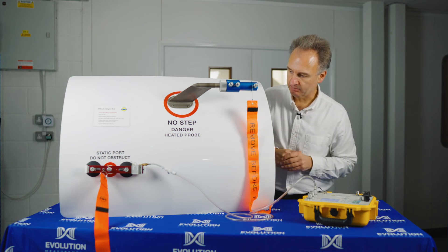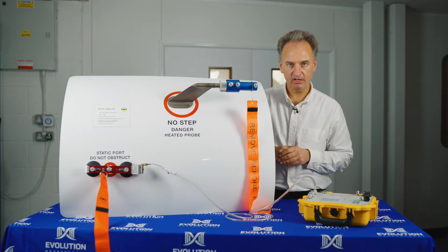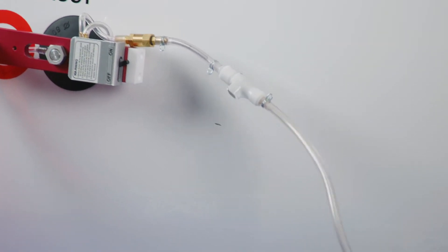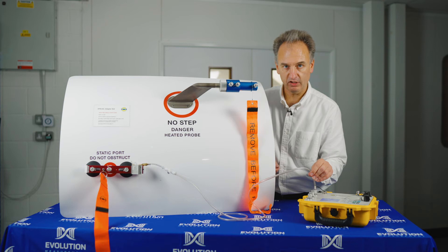The static port adapter has been designed specifically for this type of aircraft. It's a vacuum fitment to the aircraft fuselage, and we have a tube that brings us back to an auxiliary connection on the air data test set, so we use vacuum to connect directly to the aircraft fuselage.